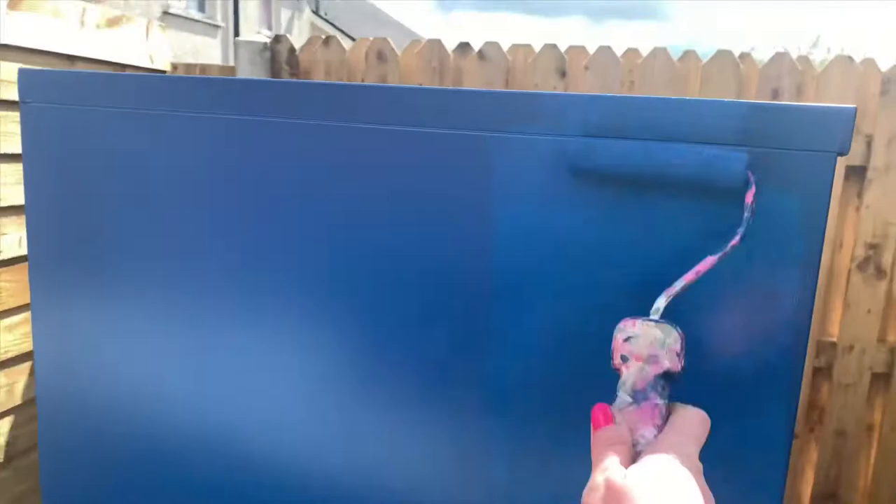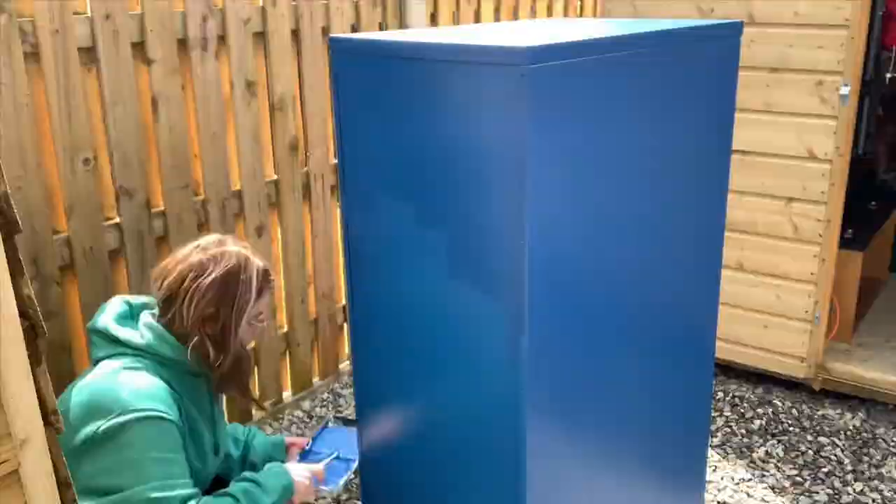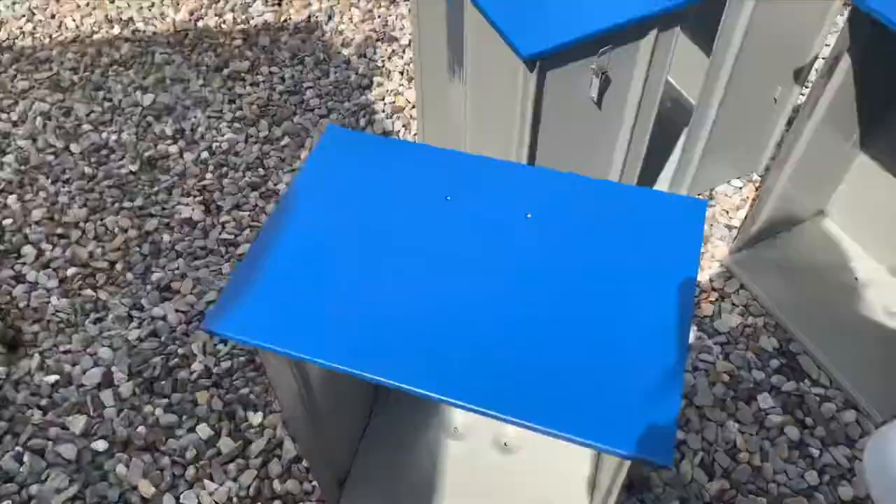Whether you need a primer or not will depend on what's on your cabinet and what paint you're using. In my case I didn't need one. In total I did three coats of paint.